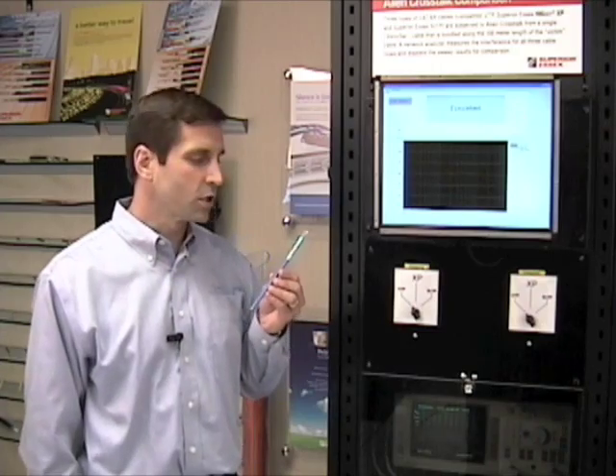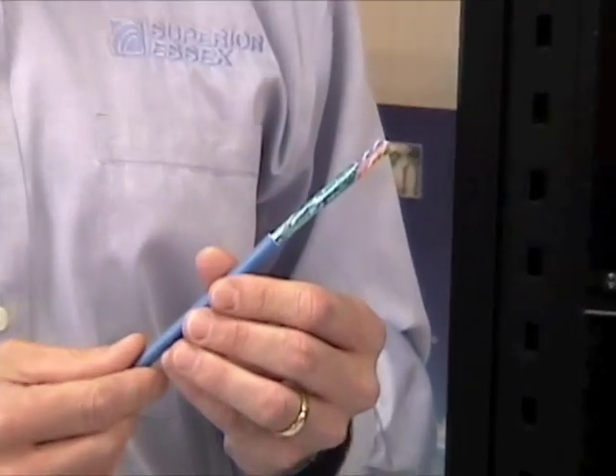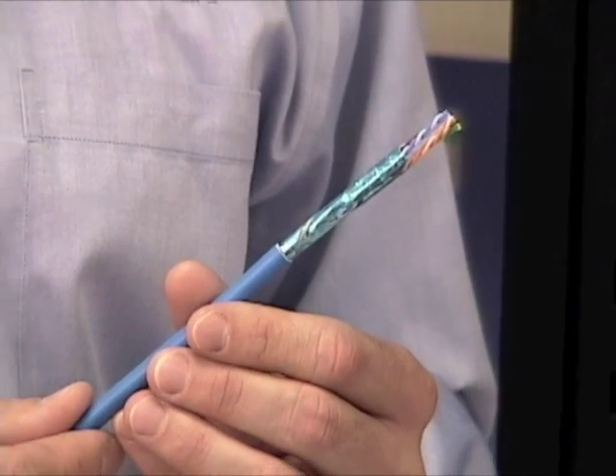But first, let's take a close look at 10-Gain XP cable. It may look like a shielded cable, but in fact it meets the technical requirements of a UTP cable and is designed specifically for unshielded cabling networks.